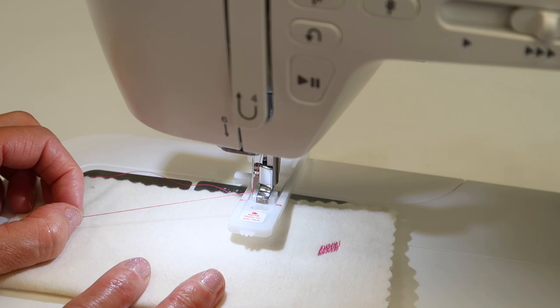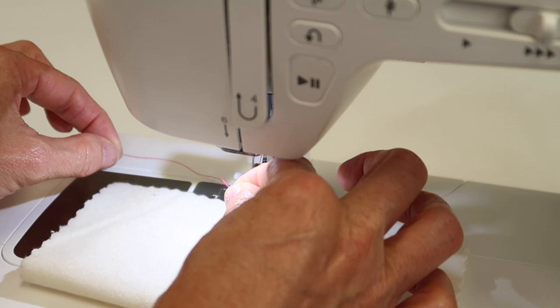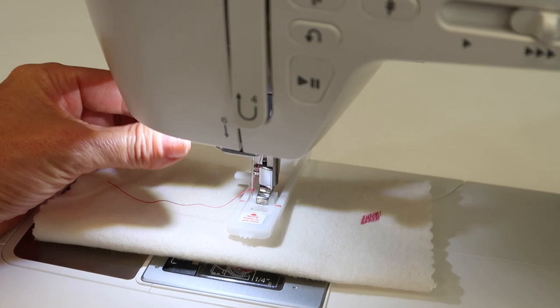I just hold onto it while I take the first couple of stitches, and after you do this once and you pull your fabric out, it will drag this thread down through that opening. If you wanted to, you can try to get that thread to go down through the foot and then feed it out — but I don't take that time.